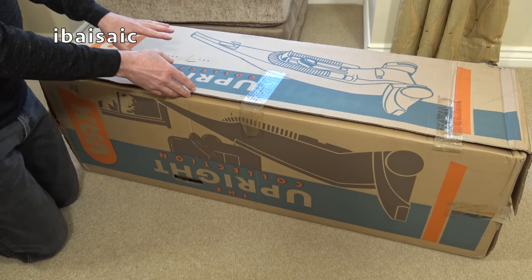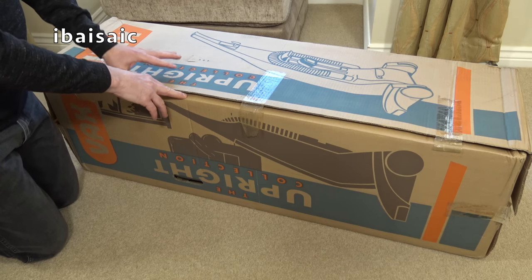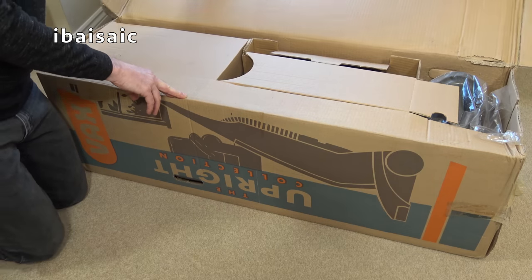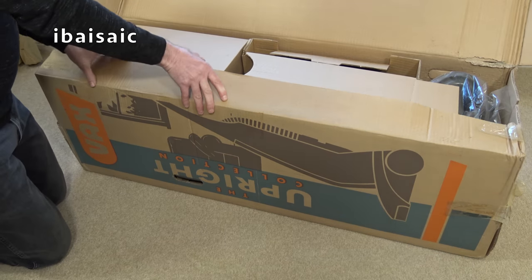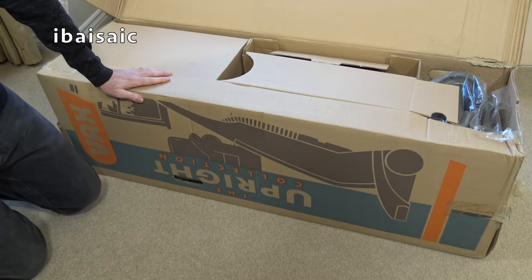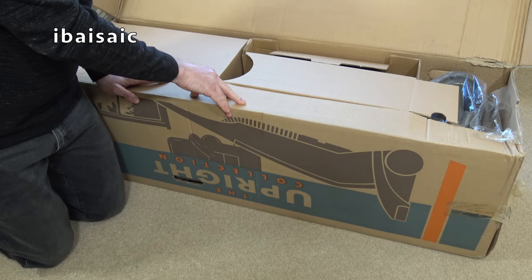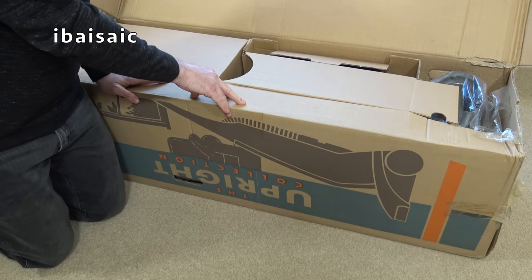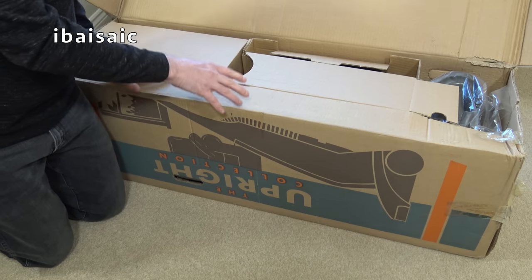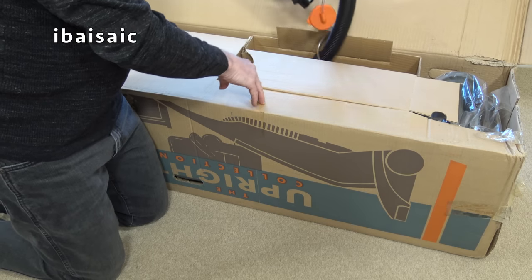If you watched my earlier video on this, you might remember the box had quite a few visitors - the odd spider and spider's web. The box on this one looks a little bit better condition-wise. This is a Vax HF 1400. I'm definitely not getting rid of this because it's quite an unusual Vax machine - it's an upright vacuum cleaner that can be converted to carpet washing. It's pretty unique. So let's get out all the bits and pieces.